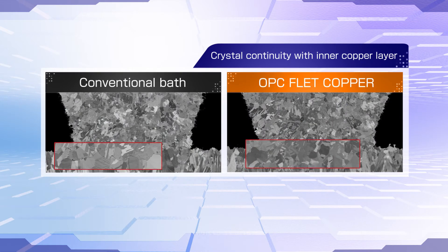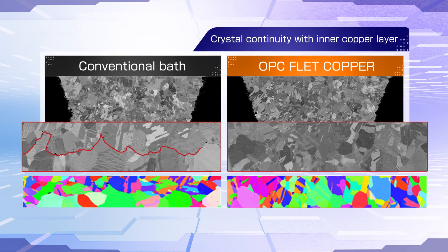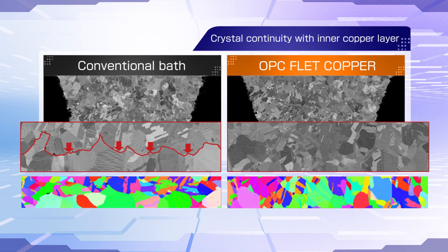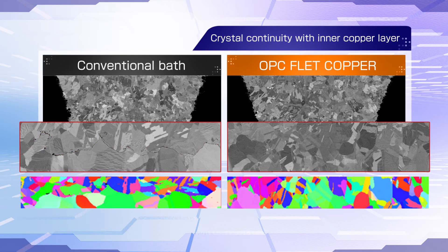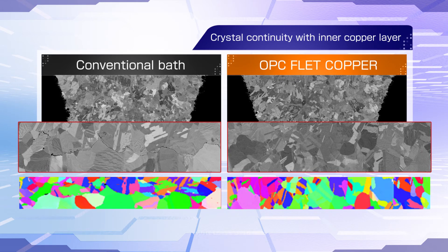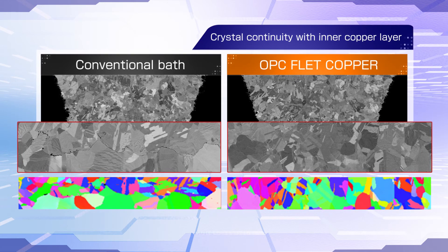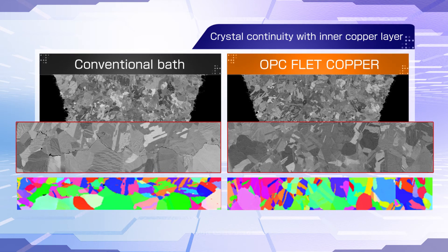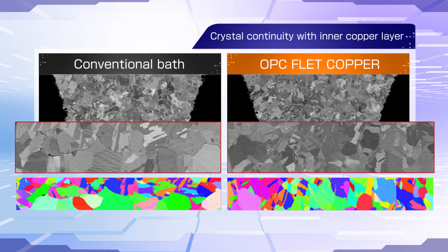These are actual cross-section observations around the via bottom. With a conventional bath, the copper crystal orientation changes near the via bottom. With the OPC F-Lead Copper bath, crystal orientation stays uniform. There is no variation between the inner copper layers and the electroplating layer, so crystal continuity is achieved.